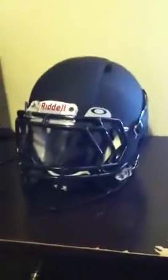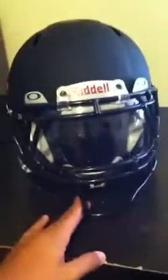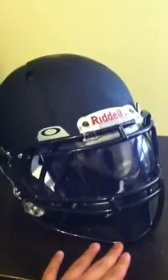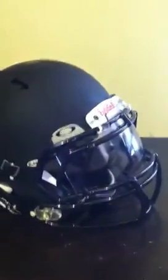Hey guys, just to show you my menu revolution speed from our DAO. It's pretty nice. We went with the matte black, the black face mask. One of my friends went out and threw the ball around for a little bit. I can tell you, this helmet is great.